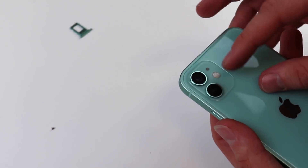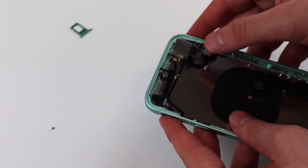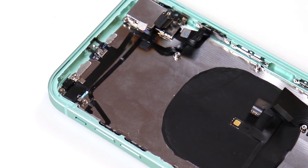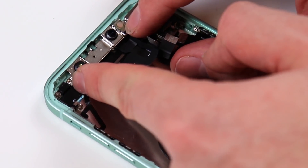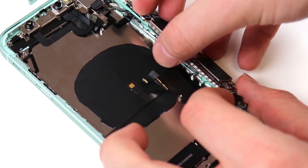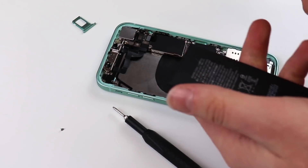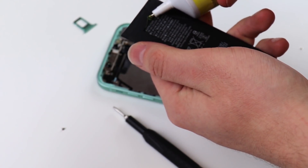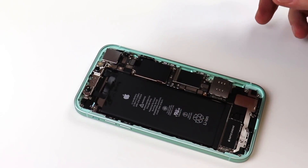We can now reinstall our front camera and dot projector onto the iPhone 12 housing. It's time to reinstall our iPhone XR logic board onto this housing. Now we have to install our battery. Unfortunately we don't have the strips, so we're just going to glue the top of the battery and also glue the bottom. Now we're pretty much done — all that's left is to put on our screen and see if everything works well.